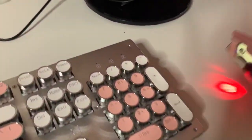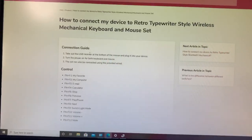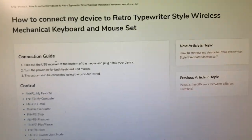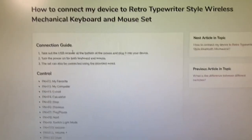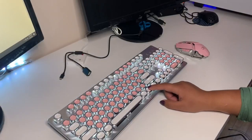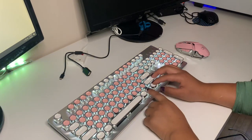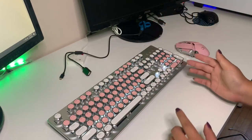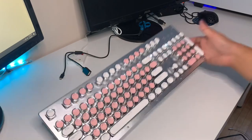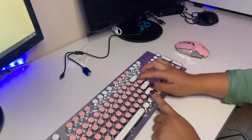They actually have an FAQ on how to connect the wireless mechanical keyboard and mouse set to your PC or laptop, plus all the controls for the backlighting — or "switch light mode" as they call it. You press FN and F9 at the same time. I think there are about four or five settings for this.